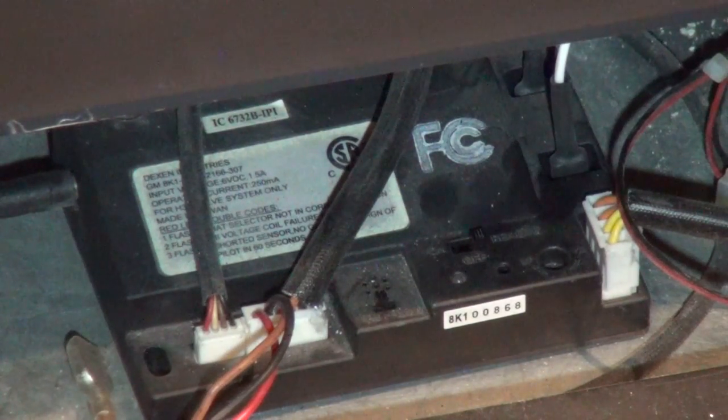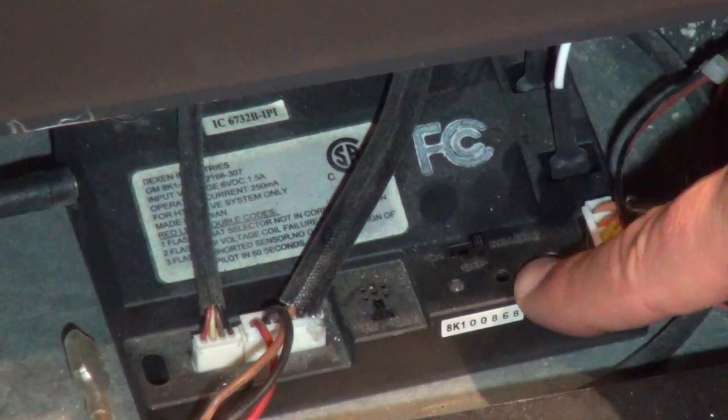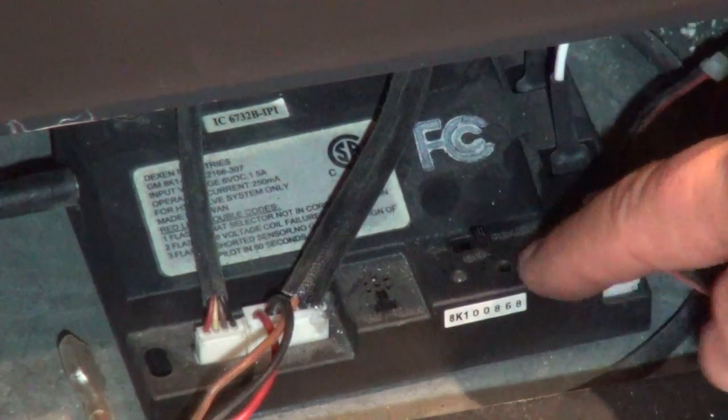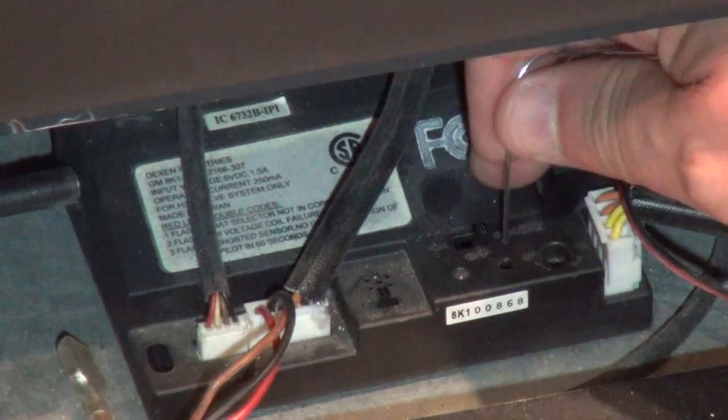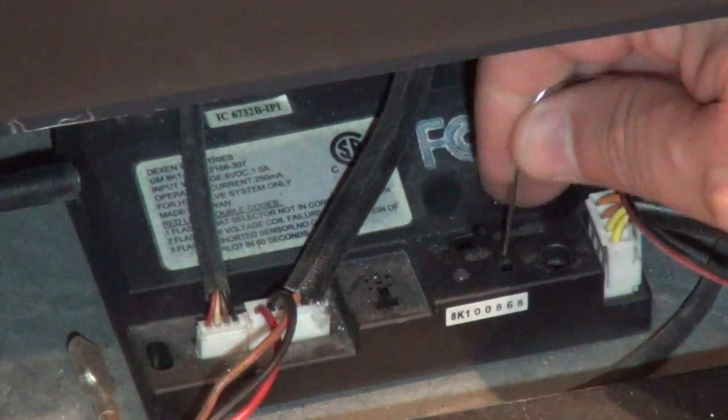Now we take our paper clip and we insert it into the learn button hole. The learn button hole is always located immediately below the word remote. We insert the paper clip in, you'll feel the button, press it, and release.